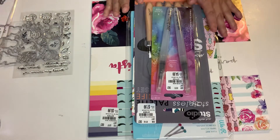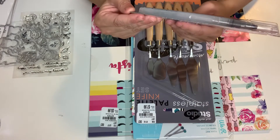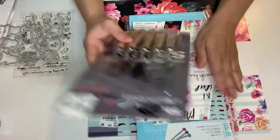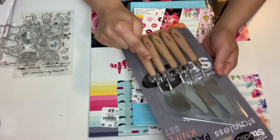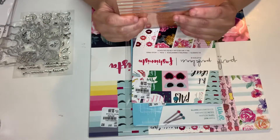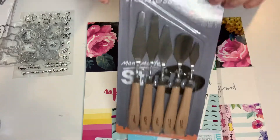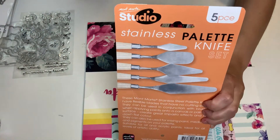The very first thing I picked up from Tuesday Morning — this is new — is the Jane Davenport Ink Blender for watercoloring. This was $4.99 and there are two in there for watercoloring, super cool. I also got a stainless palette knife set for crafts from Mon Marti Studio. It has five different styles and shapes. I wanted to try this out because I have the plastic ones and I don't like them. This was $7.99 — great for painting, mixing, and whatnot.